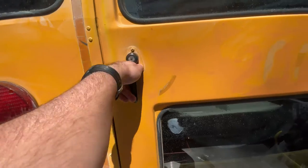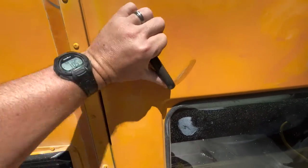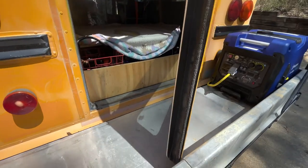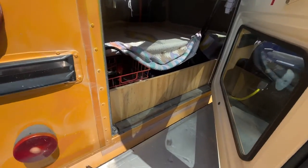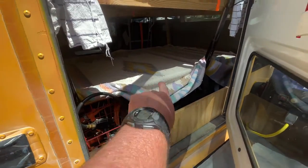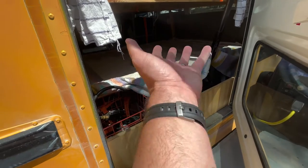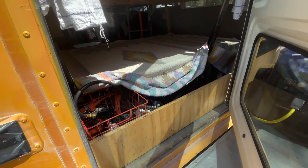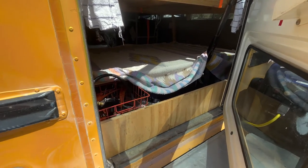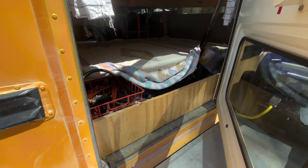I want to show you how this arrangement works. If you take the back off, you can actually open this all the way, or even as-is you can open it like this. Underneath here I've got a spare tire, propane hookups, a jack, and various things like that. All these panels for the bed lift up if you need them to — they're belted down right now, but they lift up so you can store quite a lot in there if you need to.